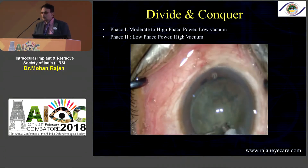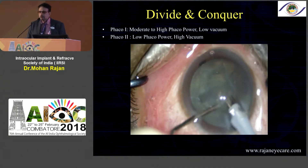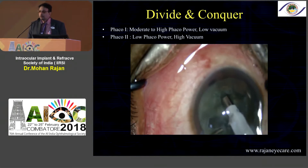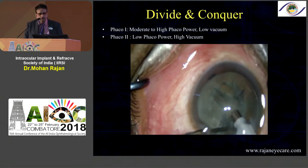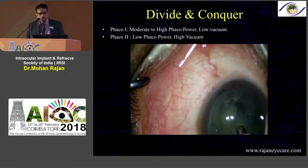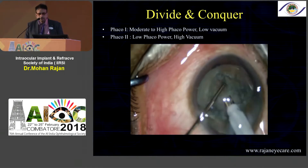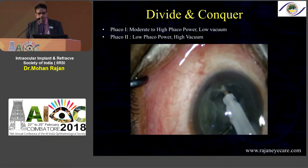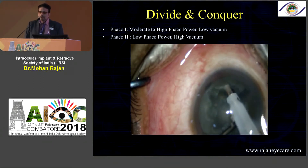For a little harder cataract you can do what is called divide and conquer. This is how we learned FACO — we do four quadrants, something like a Maltese cross. You use moderate to high FACO power depending on the density of the cataract and make the trench almost until you see a good red glow. That is one of the most important things to understand in divide and conquer. Once you have a uniform red glow at the bottom, you can go ahead and crack the nucleus into four quadrants — that's why it's called divide and conquer.